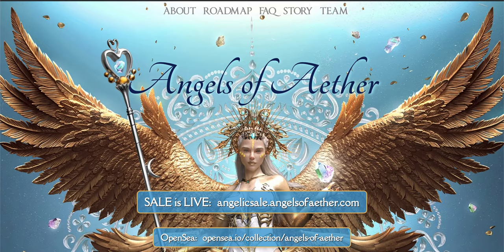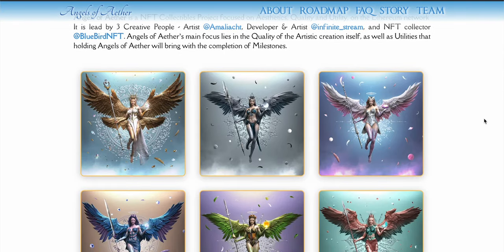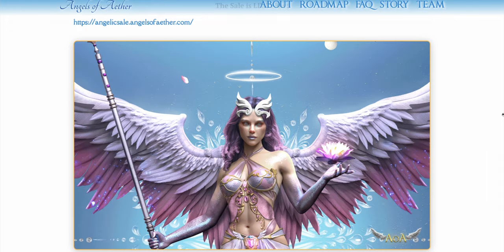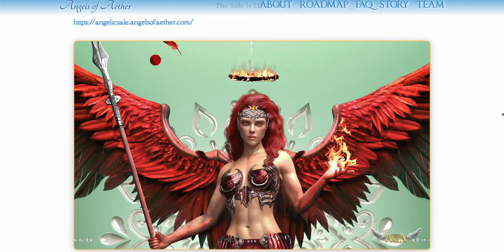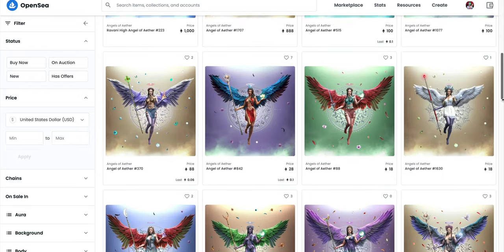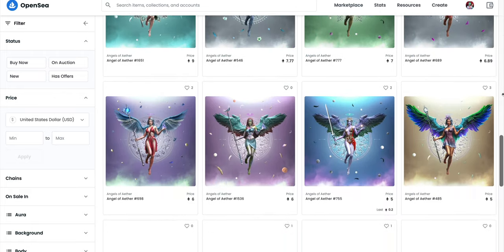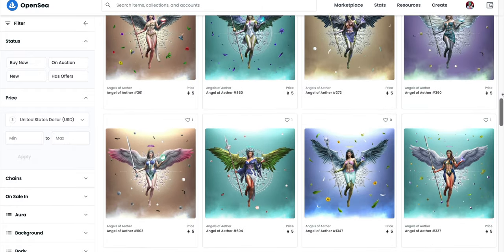Today's video is brought to you by the Angels of Ether NFT project. Now, if you don't know what an NFT is, I've been totally into NFTs for the past couple of weeks. One of the projects I like the most are these Angels of Ether. An NFT stands for non-fungible token — basically a digital asset, which could be a picture or audio, that can be bought, sold, or traded.